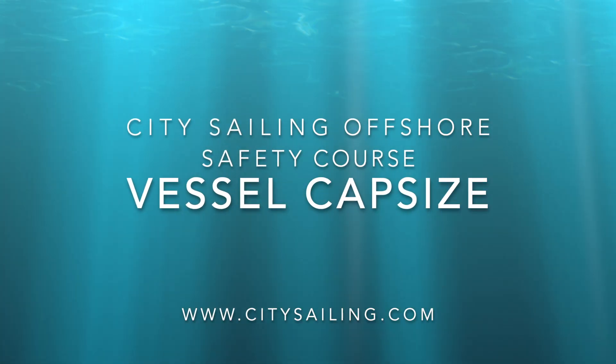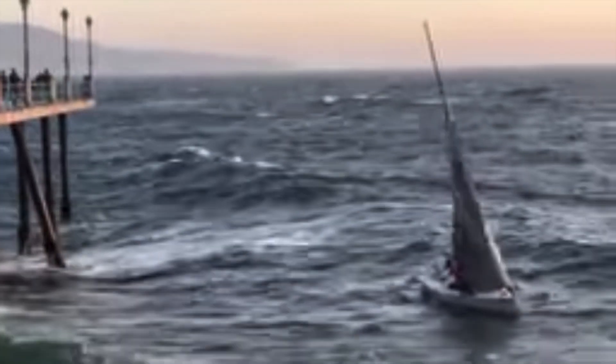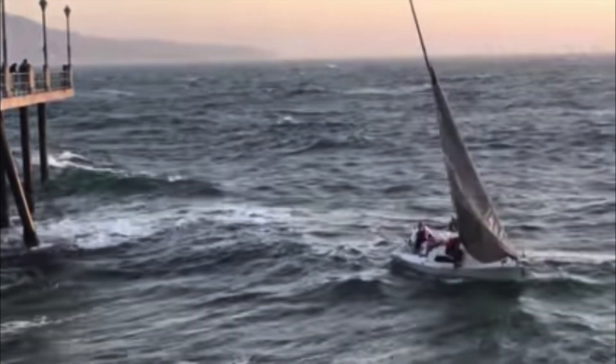Hi, this is Paul, City Sailing, World Sailing Offshore Safety Course. Capsize.